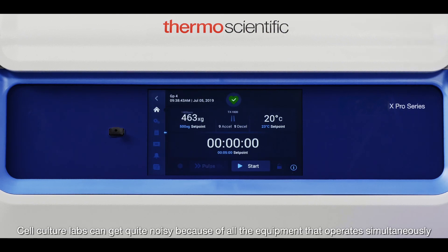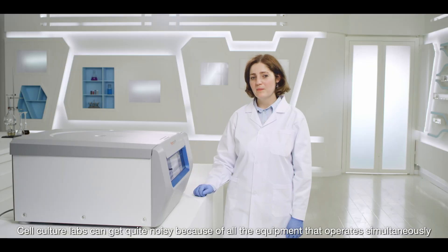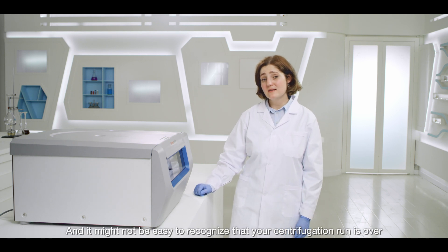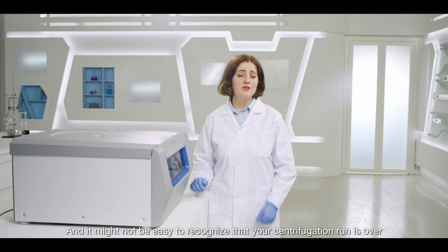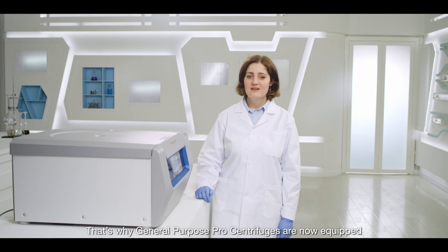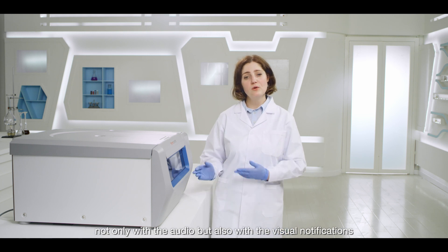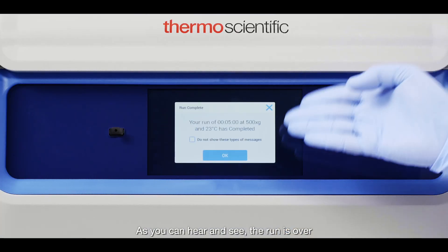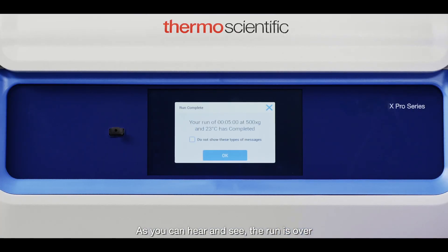Cell culture labs can get very noisy because of all the equipment that operates simultaneously, and it might not be easy to recognize that your centrifugation run is over. That's why General Purpose Pro centrifuges are now equipped not only with audio but also visual notifications. As you can hear and see, the run is over.